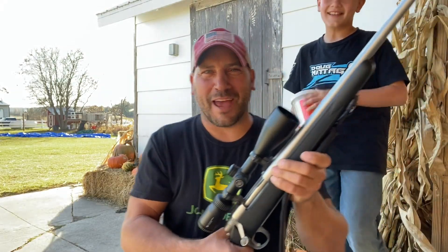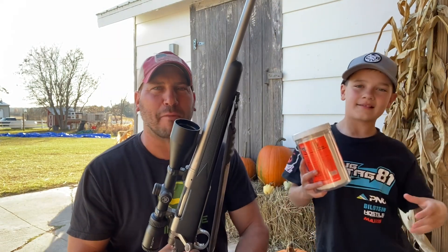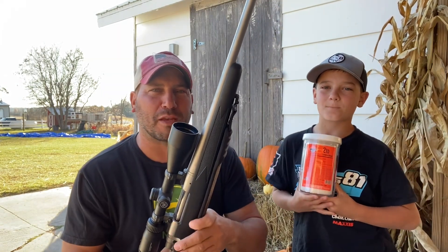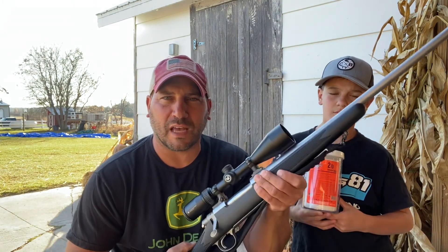All right folks, welcome back to the channel. My son Joe and I are going to have a little fun tonight. As promised, a stupid special video. We've had this Tannerite in the closet for about a year. Last year after pumpkin season, we bought this with the intention we were going to blow up some pumpkins. So we've saved a couple big ones. We're going to head out to the woods, do the mixture, put this Tannerite in a pumpkin, shoot it with the seven millimeter, and see how big of a blast we have. So let's head out to the woods.